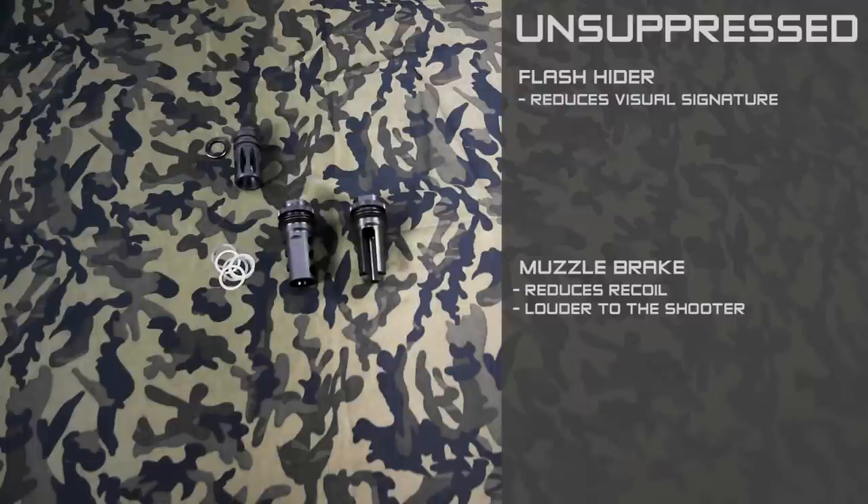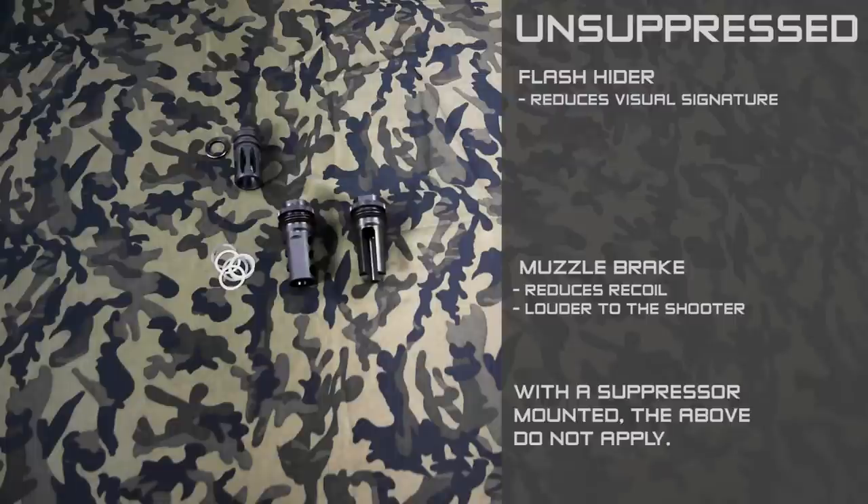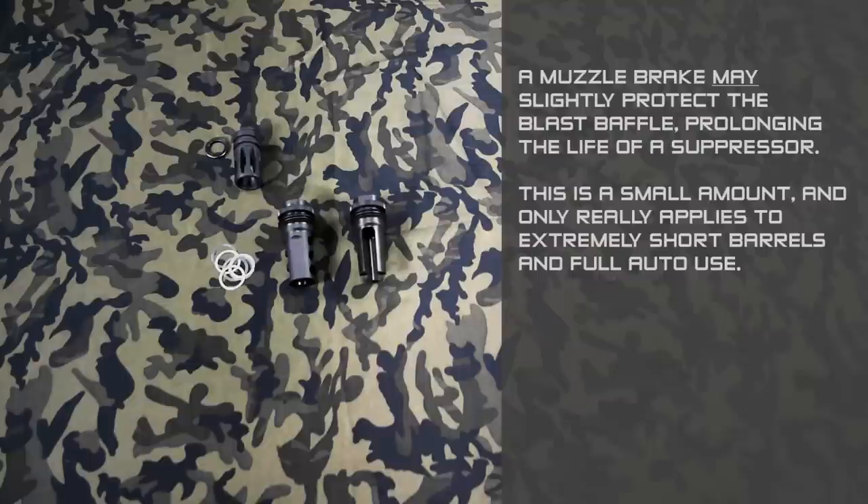If we're looking at using them with a suppressor, they're both going to function identically and it really doesn't matter at all with the suppressor mounted. Some folks will say that the muzzle brake will act as a sacrificial blast baffle and preserve the life of the suppressor.